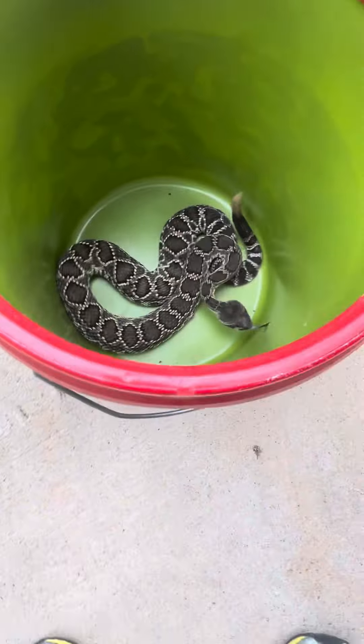Adult Southern Pacific rattlesnake. He's rattling so fast he probably wouldn't be able to count his rattles. Look at that. The safest way to do a rattlesnake video is keep the camera inside the bucket.